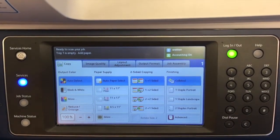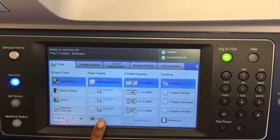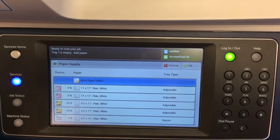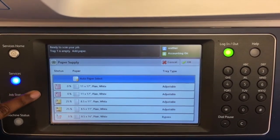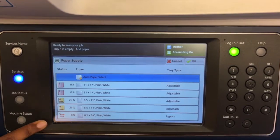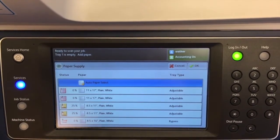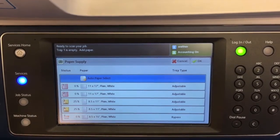Paper supply gives you a little bit more information about your specific paper. If you select more, it will give you your paper inventory: the trays, the percentage full, the paper type, and the paper size. You can select the type of paper you'd like to copy on and click OK.